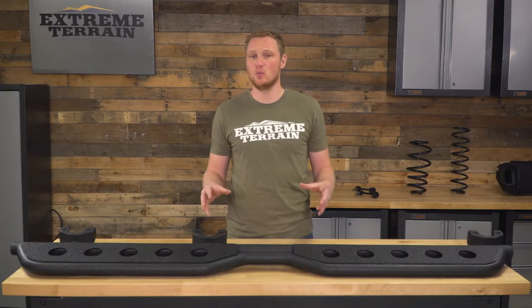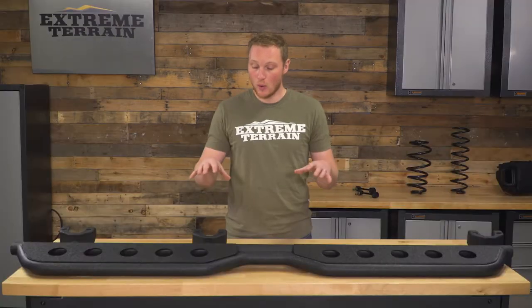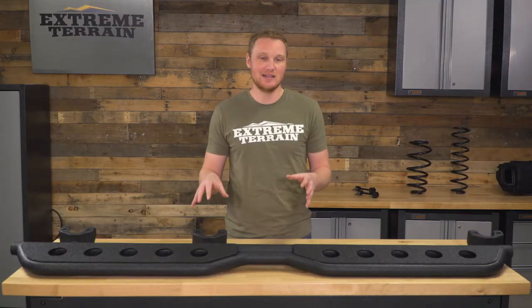Now, this is going to be a very well-built step; however, it is still a step. This is not designed for dropping the Jeep off of a ledge onto a rock and taking a beating. While these mount similarly to some rock armor that is on the market, these are not designed to take that kind of beating.